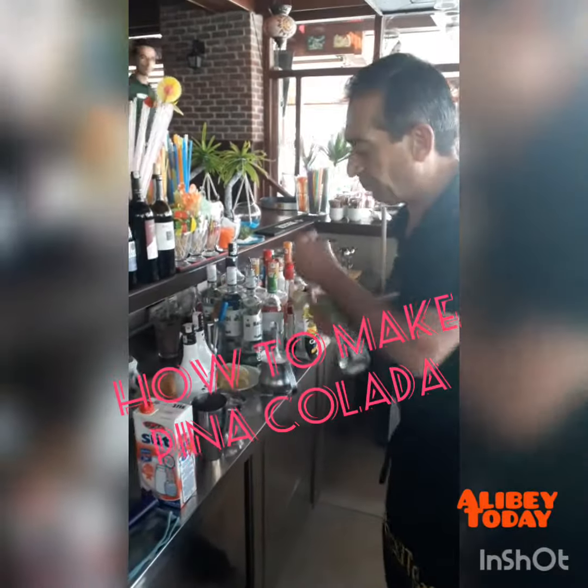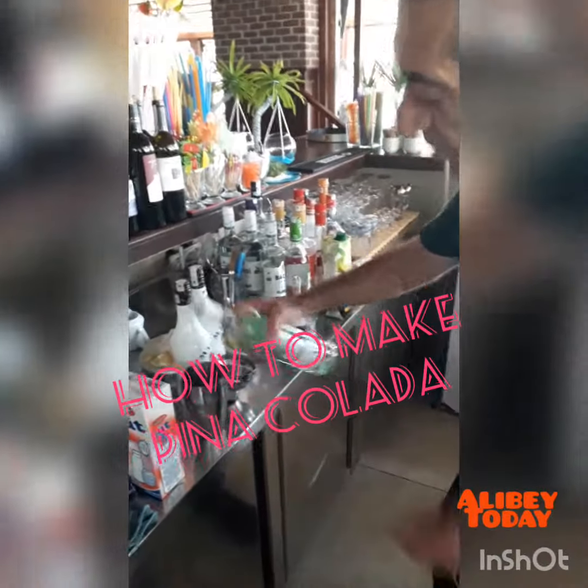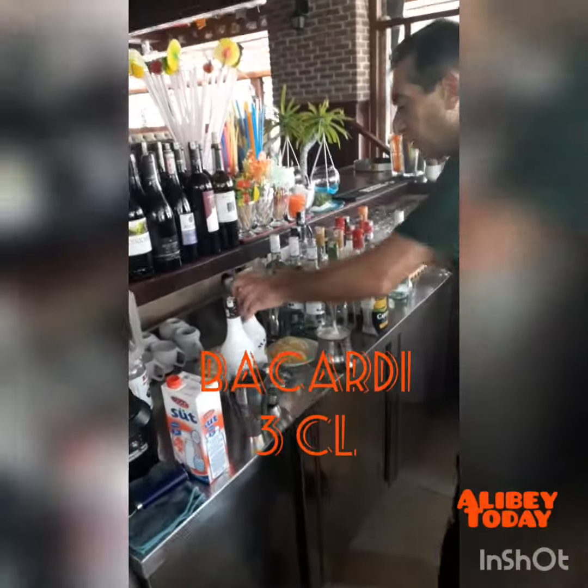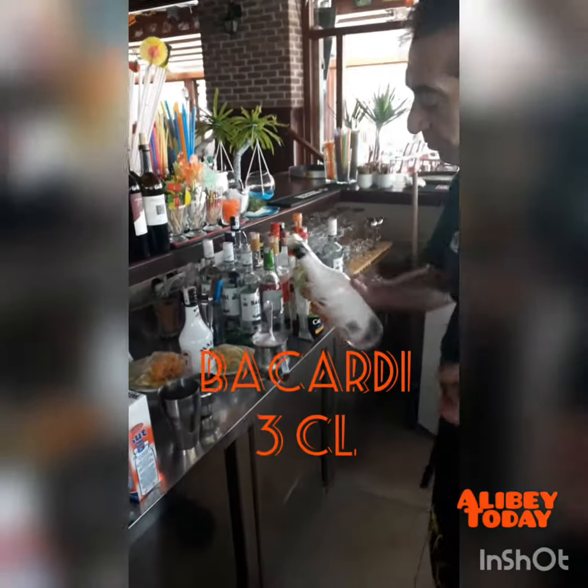Now we're gonna show you how to make pina colada. What is that, Mr. Kenan? Bacardi. Yes, we need how much Bacardi? 3 centiliter. 3 centiliter Bacardi.